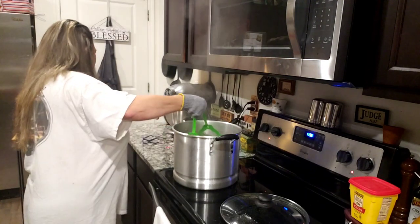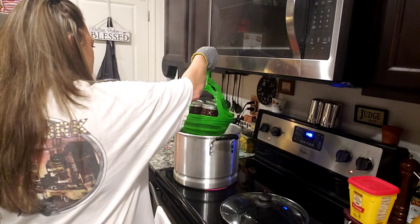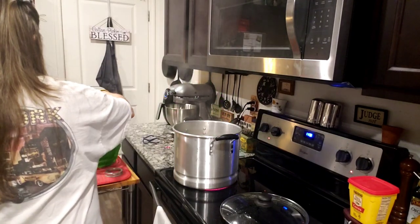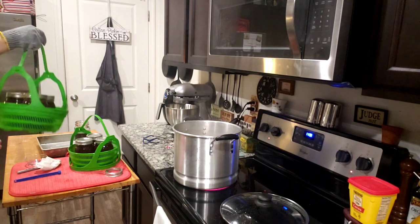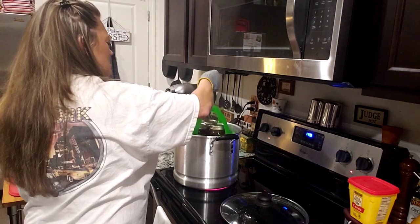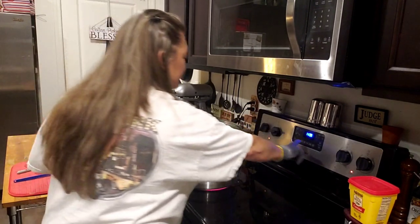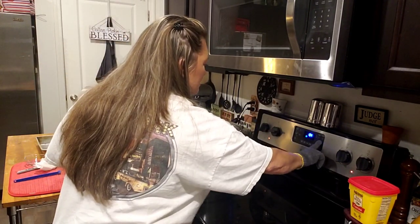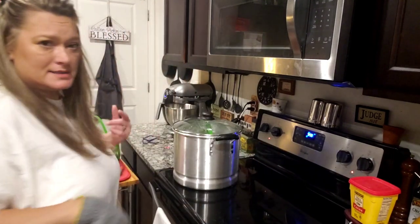All right y'all, this is ready to come out — it's been 10 minutes. I'm just gonna take it out and place it here. I'm gonna put my next batch in, put the lid on, and it's timing now.